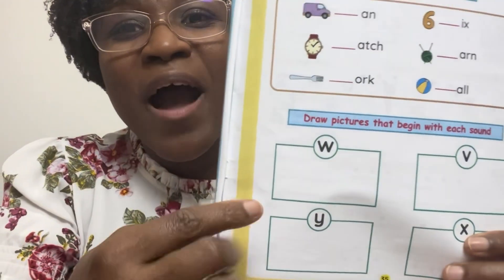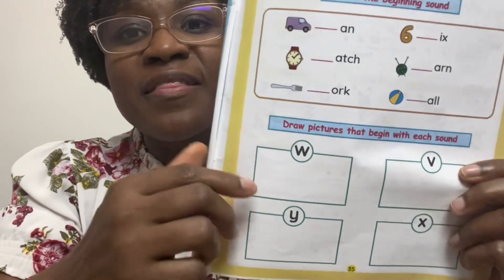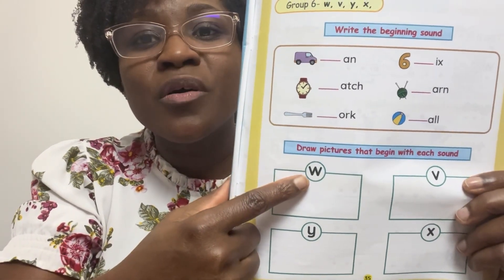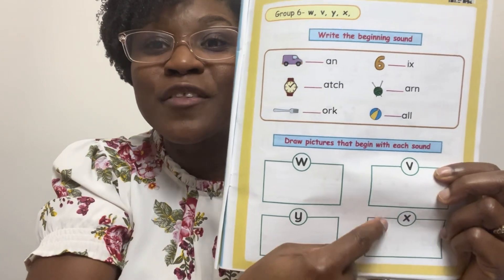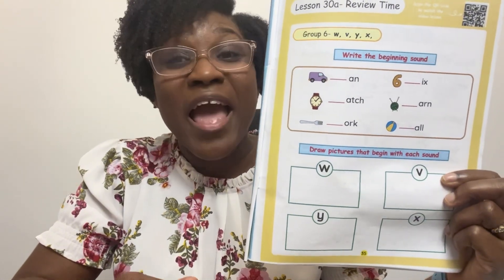Now, I want you to think of an object that begins with V and draw it. Think of an object that begins with W — draw it. Think of an object that begins with Y — draw it. And here, you'll have to think of something that has X at the end of its name and draw it.